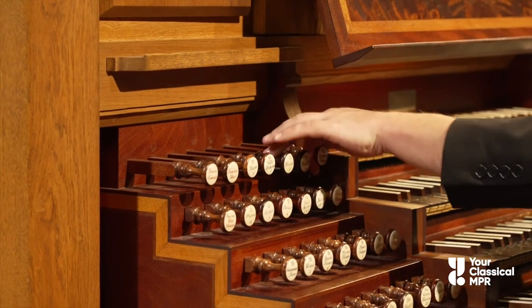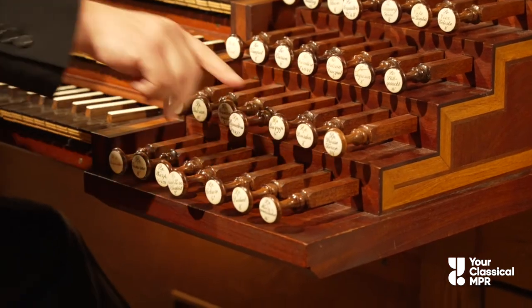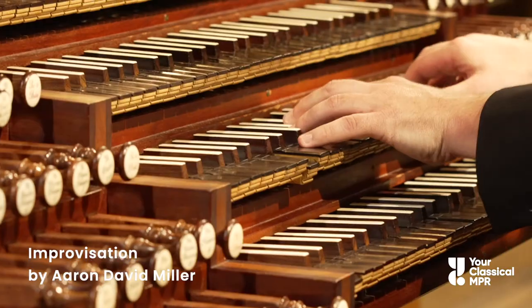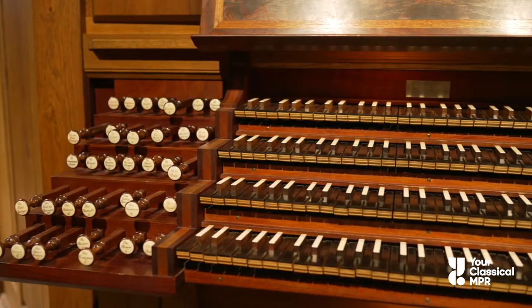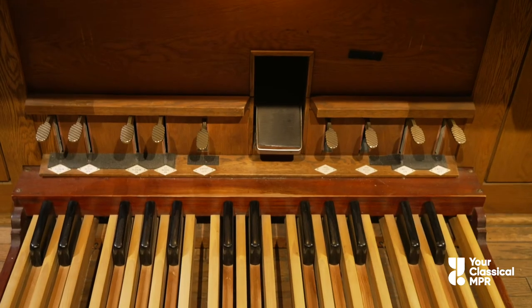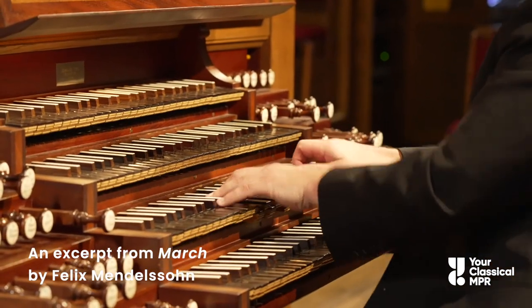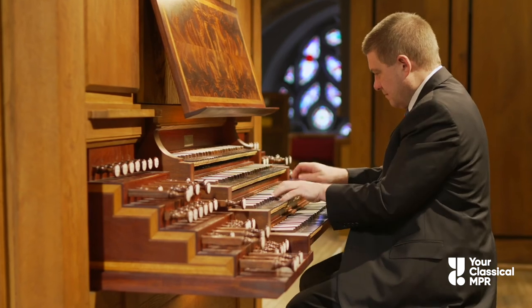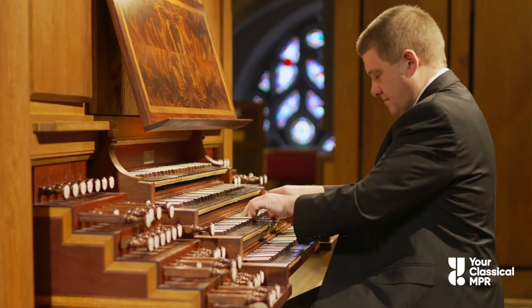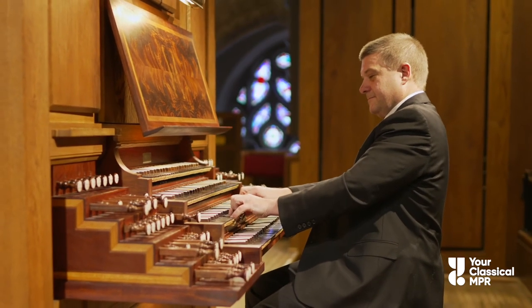And here's what happens when the organist pulls out all the stops. Organists have so many choices when it comes to sound. As you listen to just a little more music from the pipe organ, think about all those parts working together.